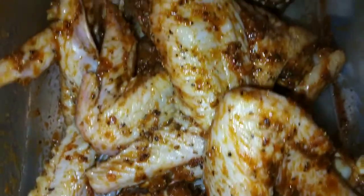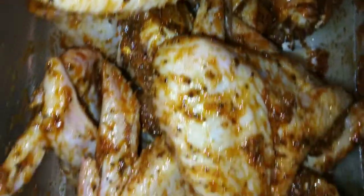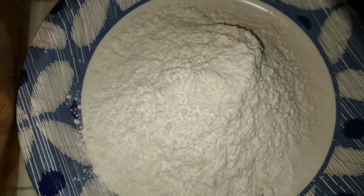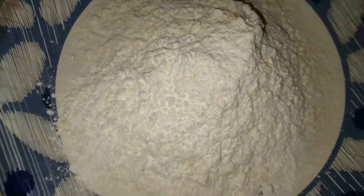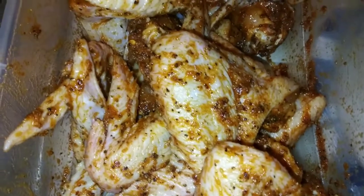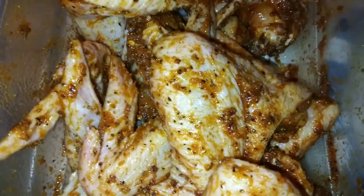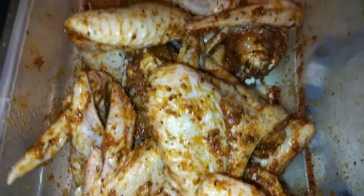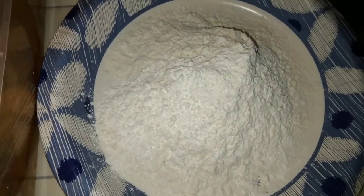Alright YouTube fam, this is what you want your chicken to look like — seasoned to perfection. Here is our flour mixture: this is all-purpose flour, cornstarch, and baking powder. That is going to ensure you get a beautiful, nice crispy coat on your chicken wings. Also, I sprinkled a little bit of olive oil on my chicken wings and mixed it all up.